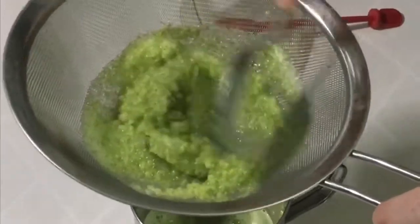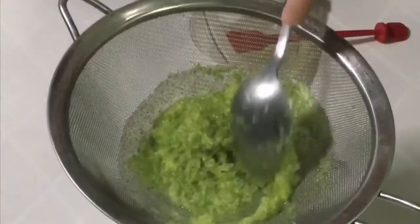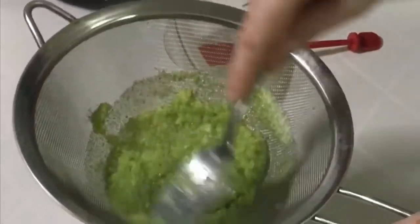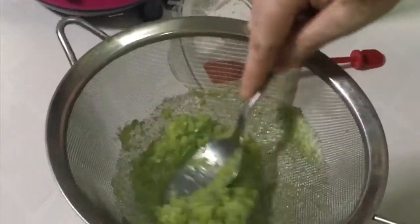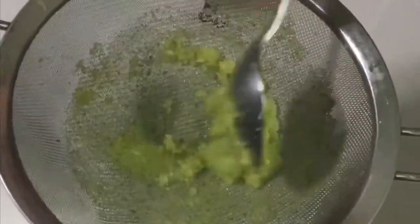Put the rice in the pan. I am going to try the fresh juice in the middle of the pot.